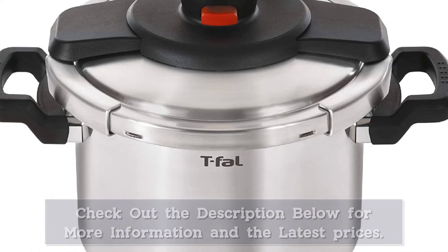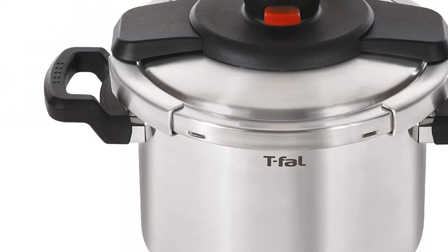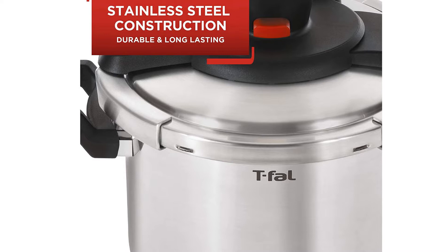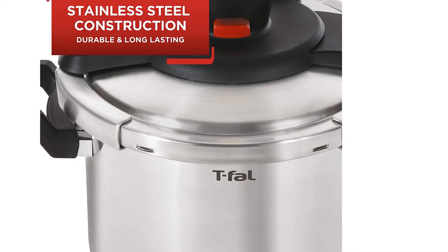Even though the T-FAL P45000N9 Clipso is dishwasher safe, it does need to have the gasket and pressure valve removed. If these items aren't removed, they can be damaged in the dishwasher, and the pressure cooker won't work like it is supposed to the next time it is used.